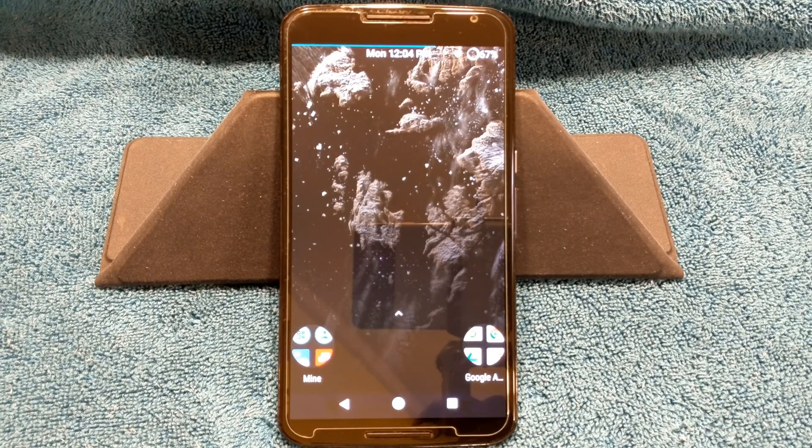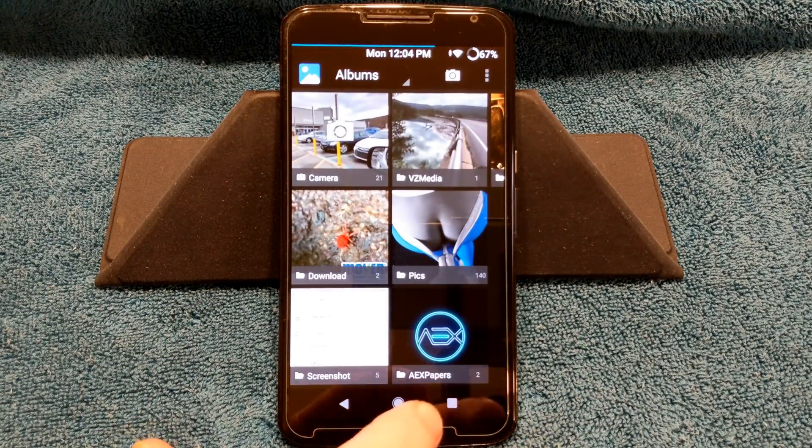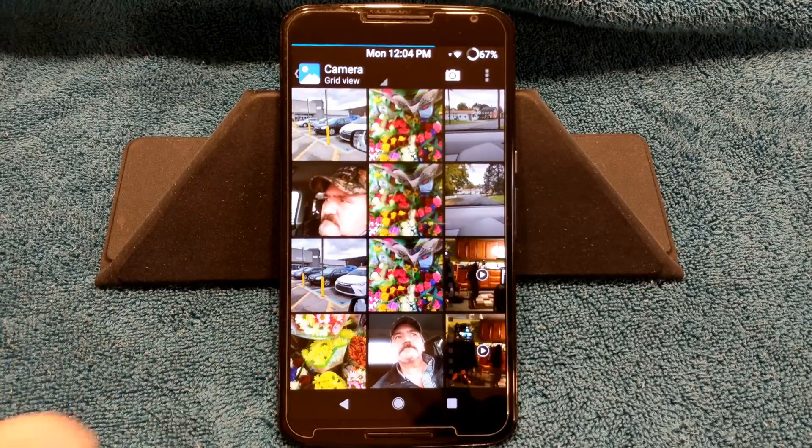Bliss came out with a winner. I mean, they came right out with a ROM that's got a lot of features. As you guys can see, I've got center clock going on and a battery bar going on. I did not run the app I normally run with ROMs that don't have a battery bar, which is Team Battery Bar Pro. This ROM comes with a battery bar in the custom settings.